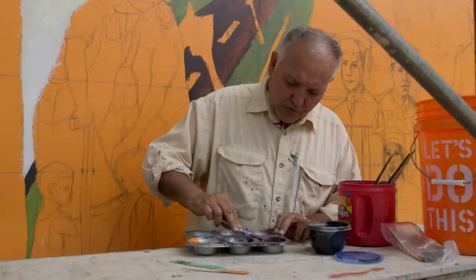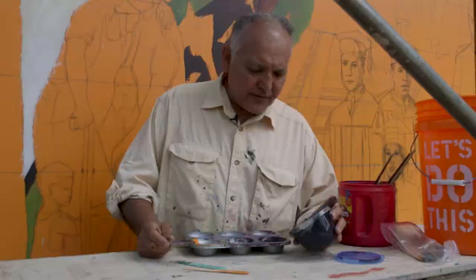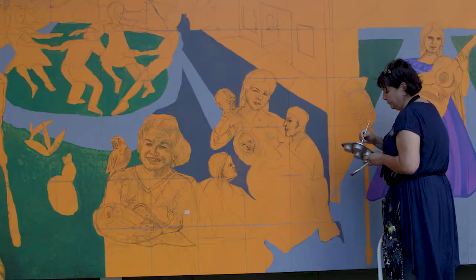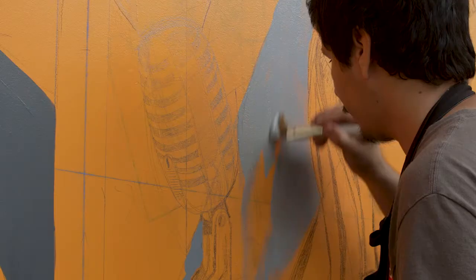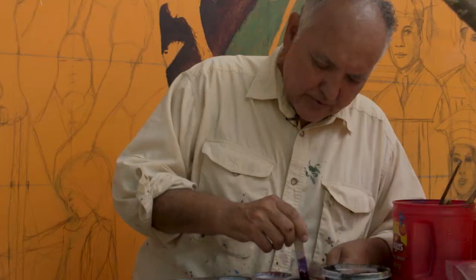Painting is fun. The real labor is coming up with the composition that works, getting all the elements. We had a list of 28 items to put in here. Arranging those is the labor. This, what we're doing now, is what we consider icing on the cake.